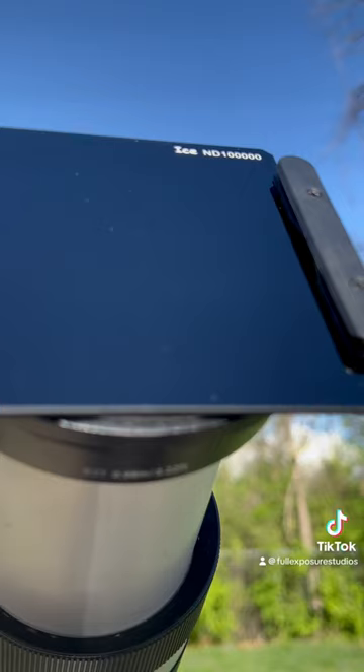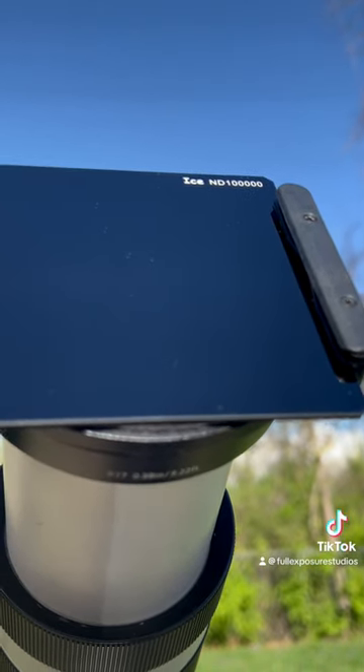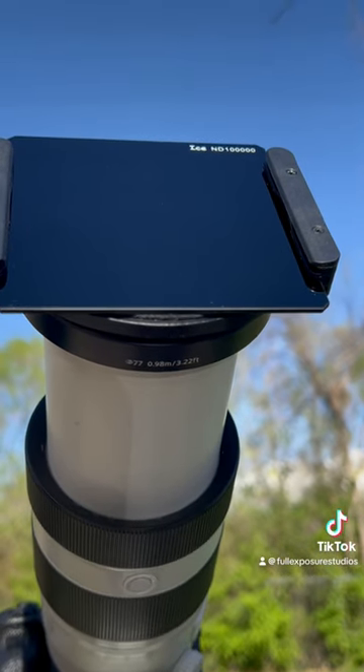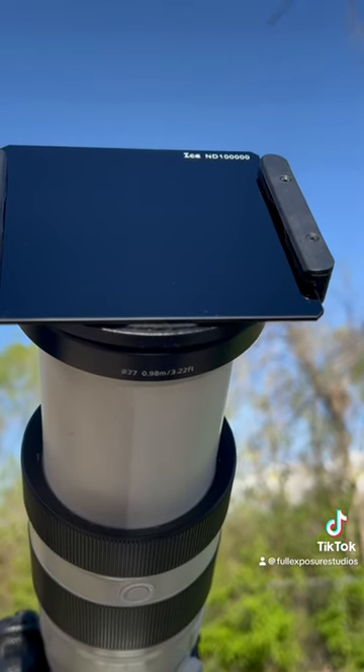You're going to need a 100,000x neutral density filter — 16.5 stop — or your sensor will burn.